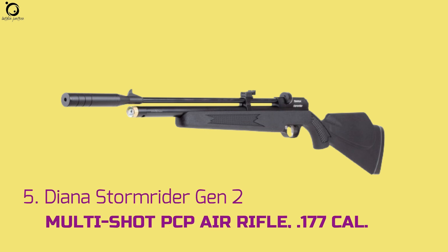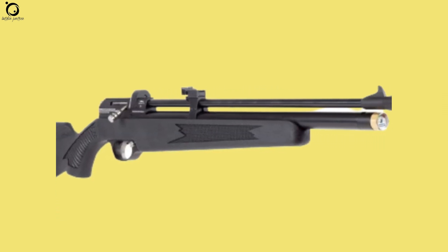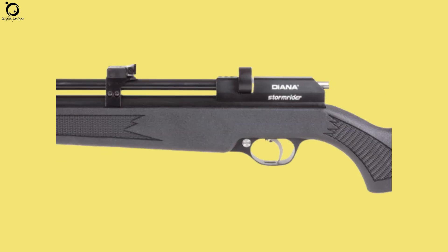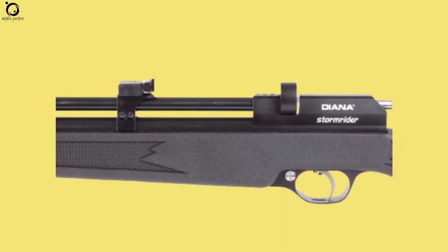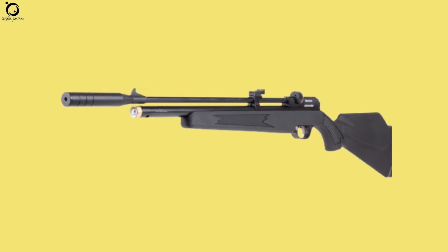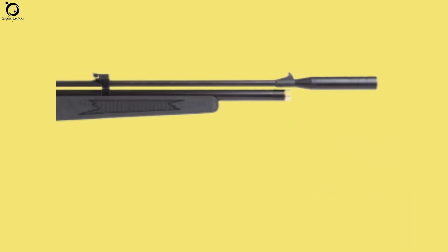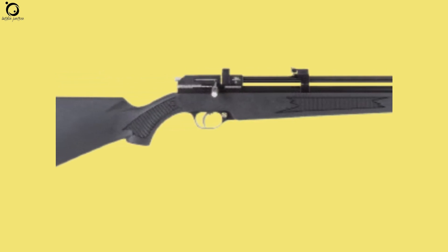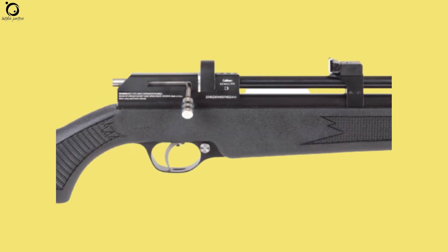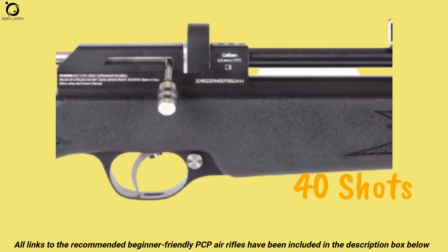Number five: Diana Stormrider Gen 2 Multi-Shot PCP Air Rifle .177 caliber. The Diana Stormrider Gen 2 is not only an updated version of the previous Stormrider, but also a great budget-friendly PCP. This version offers a longer muzzle brake producing less report. It's a powerful airgun, boasting 20 foot-pounds of muzzle energy — enough to take down a wide range of small pests. The Stormrider Gen 2 provides repeatable shots, making it fun and entertaining to shoot. You enjoy up to 40 shots on one refill from a small cylinder.